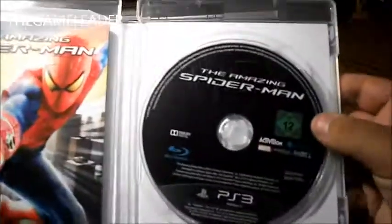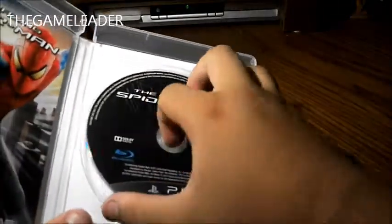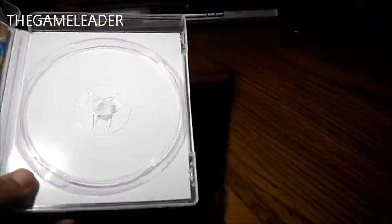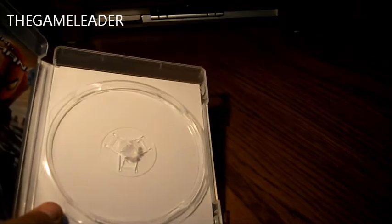Open this up — we have the CD over here, you can see it: The Amazing Spider-Man, nice black finish. Let me insert this into my PS3 so you guys can see how it is before you start up the game.